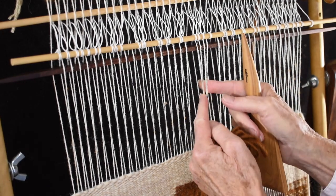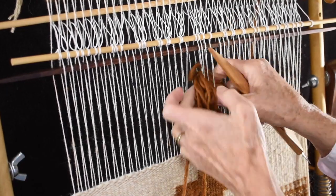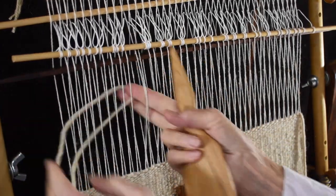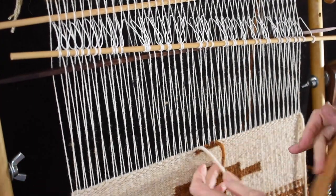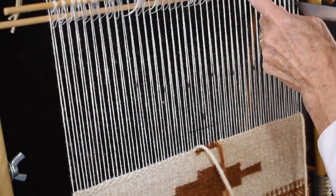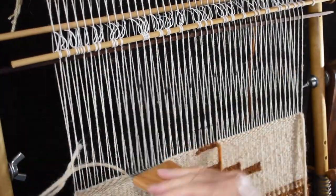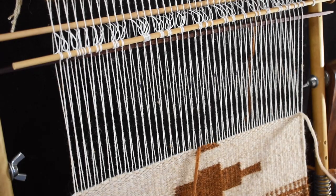I'm shortening it one warp on each side. So instead of going around that marked warp, it's going to go around the next warp, and ditto with the other side — it's going to go around one less than it did the last row. Then I'm going to weave my left hand, and it's going to increase one warp each row. The last time it went around this one that's in back; now it's going around this one that's in front. So I'm increasing it by one and decreasing this by one.